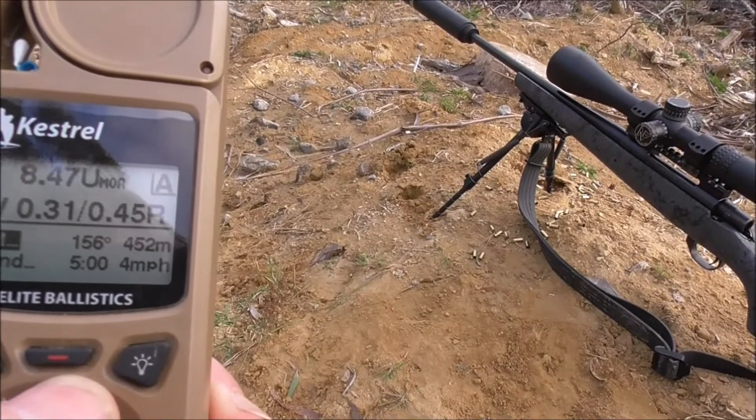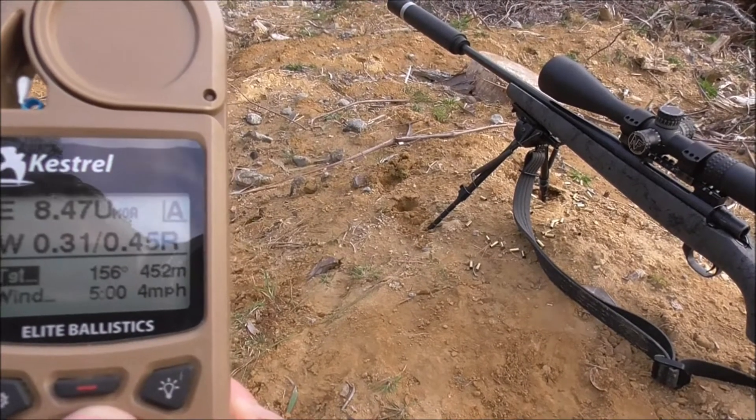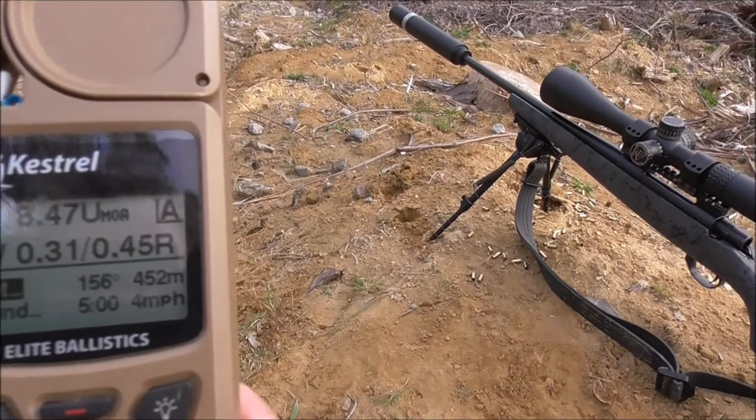So these are the details. 452 metres. A little bit of wind, which I dialed. But yeah, this gun's a cracker.